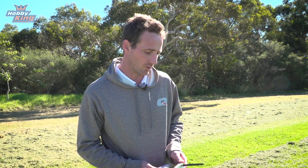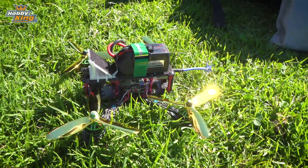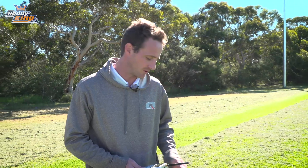Today we're going to use it to test the VTXs on the quadcopter here. We can also test the 2.4 gigahertz radio frequency coming from our transmitter, or check that there's no Wi-Fi signals around that might interrupt our signal.